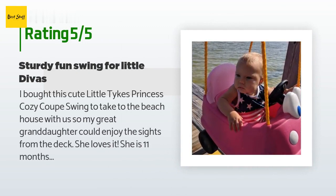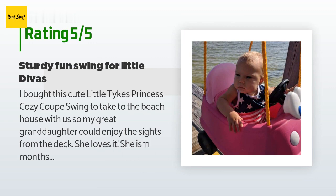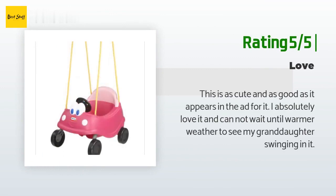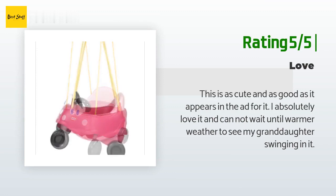A customer said: "I bought this cute Little Tikes Princess Cozy Coop swing to take to the beach house so my great-granddaughter could enjoy the sights from the deck. She loves it. She is 11 months old and fits in the swing well. It's deep enough that she can't climb out, and also has a seat belt. She loved beeping her horn at the ducks and herons. Good purchase." Another happy customer said: "This is as cute and as good as it appears in the ad. I absolutely love it and cannot wait until warmer weather to see my granddaughter swinging in it."